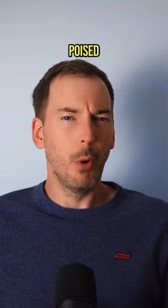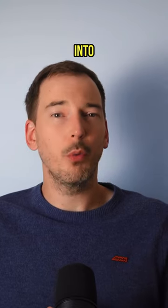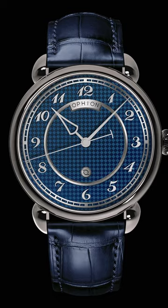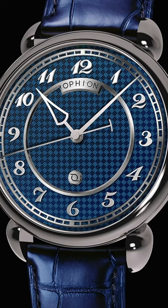How a simple watch is made, when poised at the high end, can turn a $500 three-hander into a $500,000 three-hander, and the Ophion 786 Velos is here trying to split the difference.